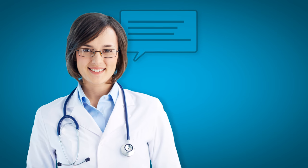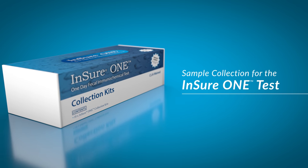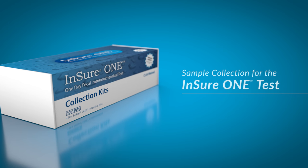Your doctor will be able to explain what the results of your test may mean and whether further tests are required. In this video, we will guide you through the steps necessary to perform the sample collection for the Ensure One test.